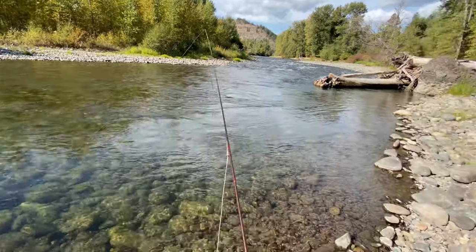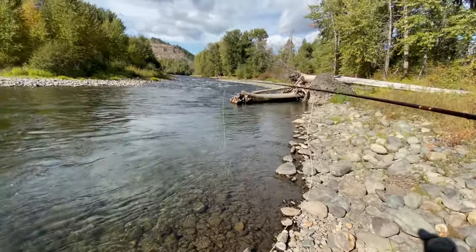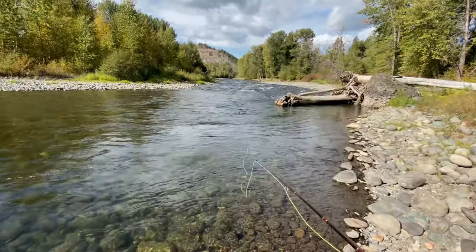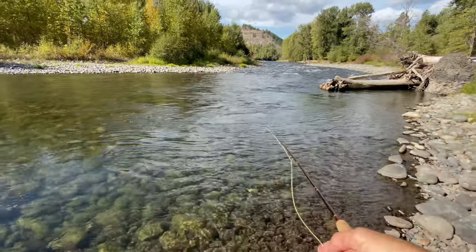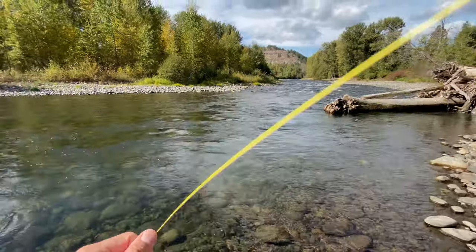After that fish and seeing some others rise, I decided to take the dropper off, so I'm just fishing the hopper. He made a pretty big mess of my hopper, but yeah, gotta love first cast fish. This one just took a natural right over here.